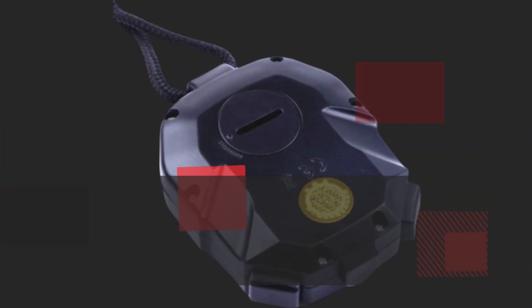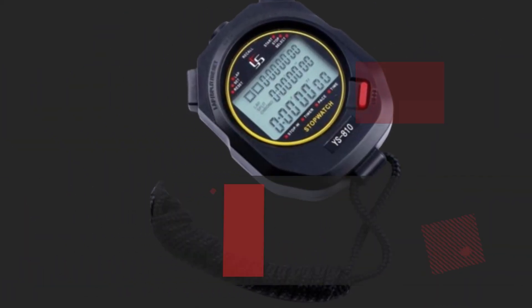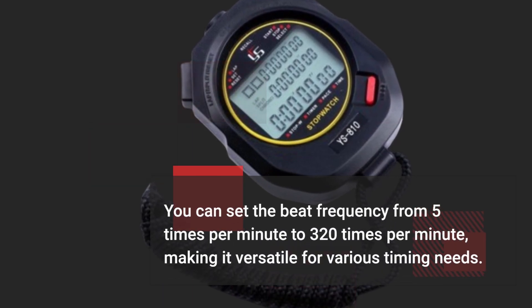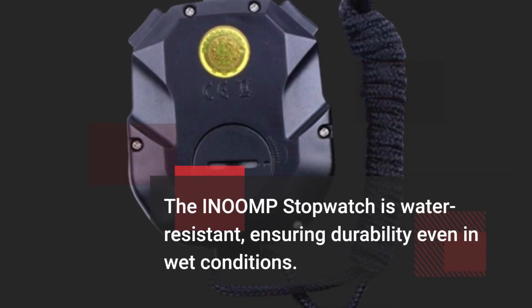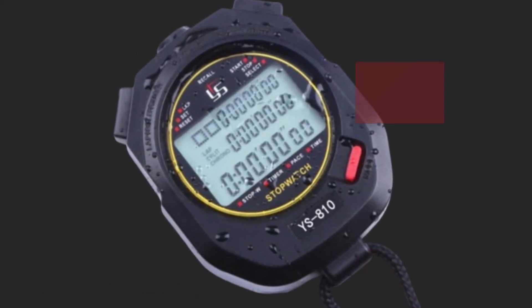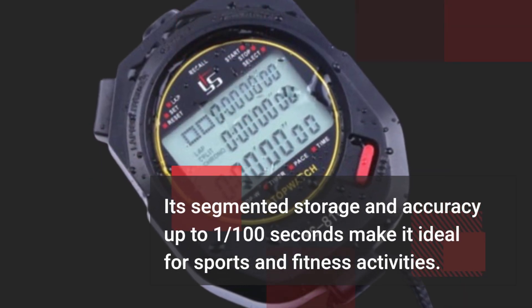The stopwatch features a three-row display, allowing you to track time with incredible precision. You can set the beat frequency from 5 times per minute to 320 times per minute, making it versatile for various timing needs. The INOOMP stopwatch is water-resistant, ensuring durability even in wet conditions. Its segmented storage and accuracy up to 1/100th of a second make it ideal for sports and fitness activities.